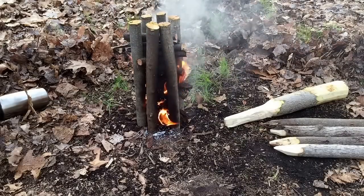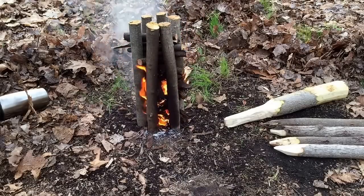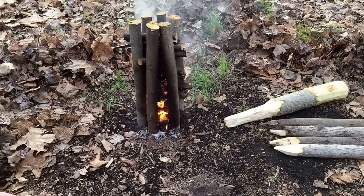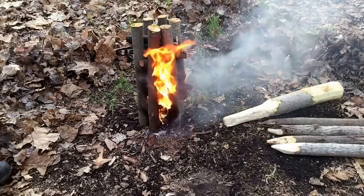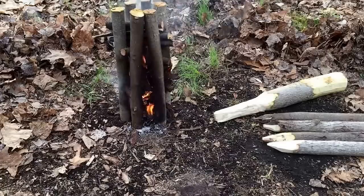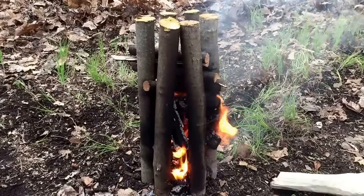There goes that second big piece of fat pine pitch catching now. My intentions are to only have to use this for maybe five or ten minutes to boil water really quick. It seems to be functioning exactly how I wanted it to — I don't know if anyone else has ever done one this way, I've never seen it. The flames are starting to rocket up through the center now — here's the front side, it's burning pretty good.